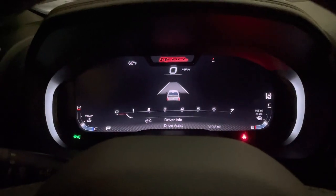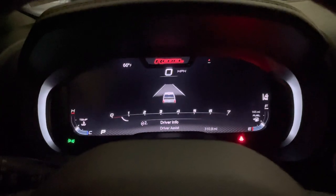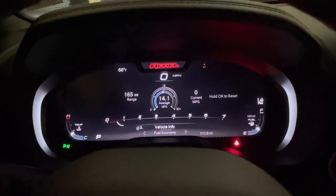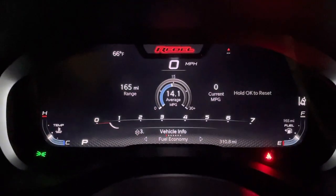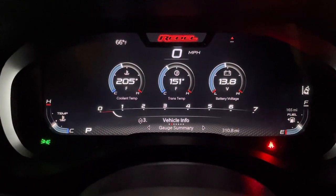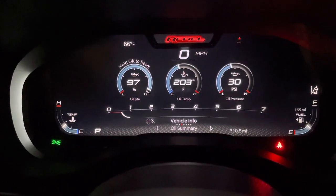In your driver info you have your safety things — lane keep assist, active cruise, adaptive cruise control, those sort of things. Your vehicle info is where you have all your gauges and other such things, so obviously your fuel economy, and different gauges as far as coolant temp, trans temp, voltage, oil life, oil temp, and pressure.